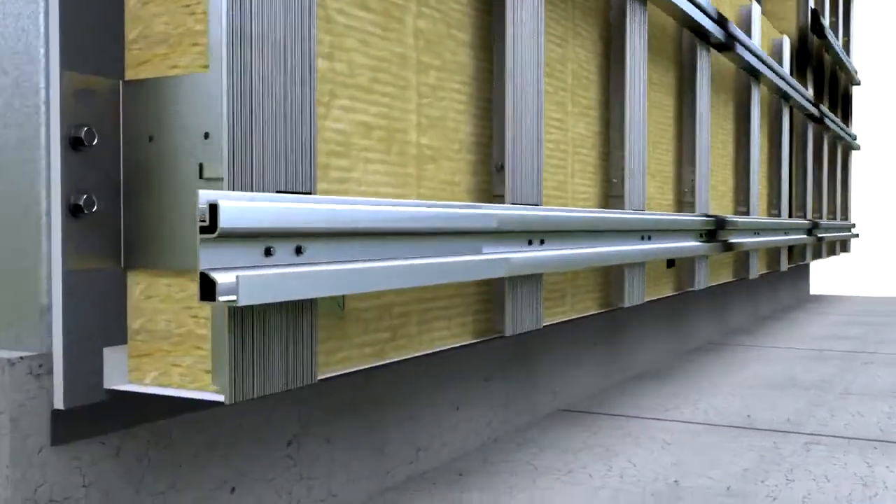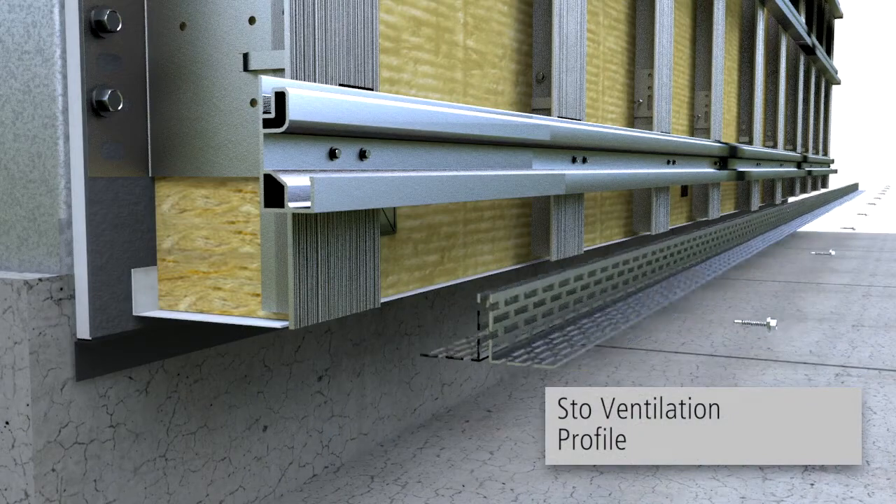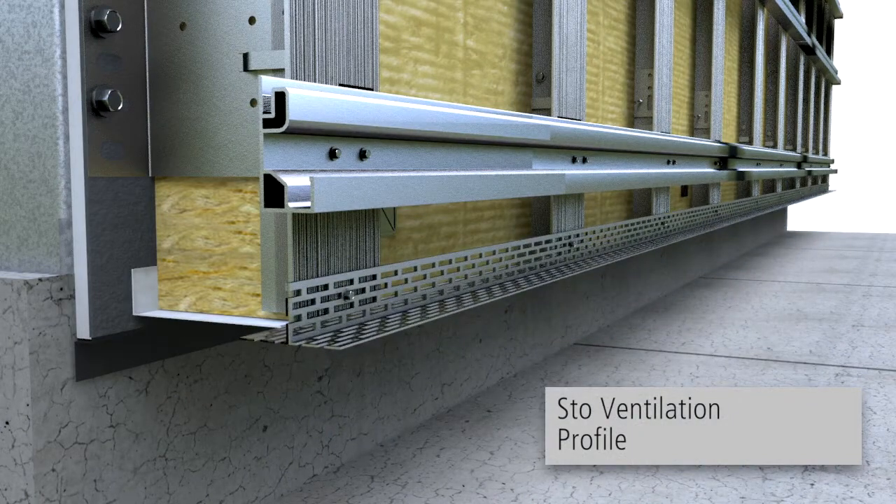At the ground level, windows, balconies, patios, ceilings and roof surfaces, a ventilation profile may be used to prevent pests and debris buildup within the ventilation cavity.